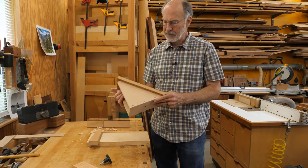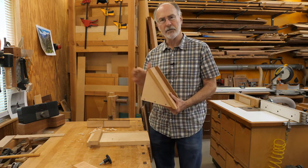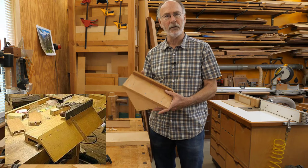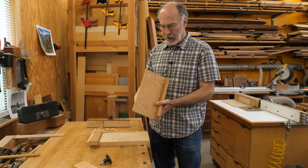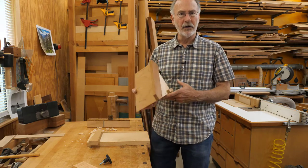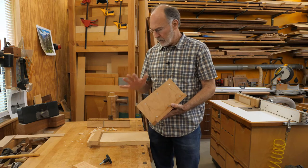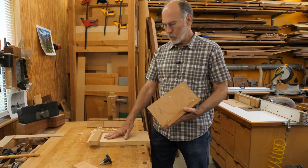That different jig is a donkey's ear. Now this technically may not be a traditional donkey's ear, but it works like one — I'll show a picture of a more traditional version. This is a design that's fairly common. If you search the web for donkey's ear you'll see something similar, and it mounts on my shooting board.